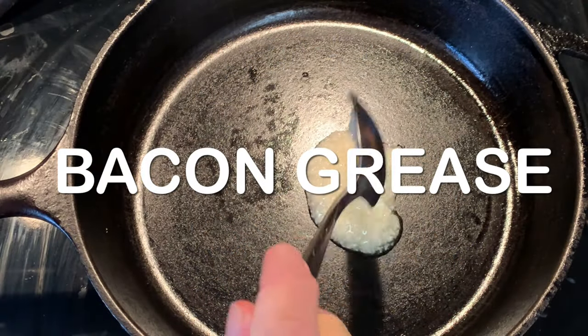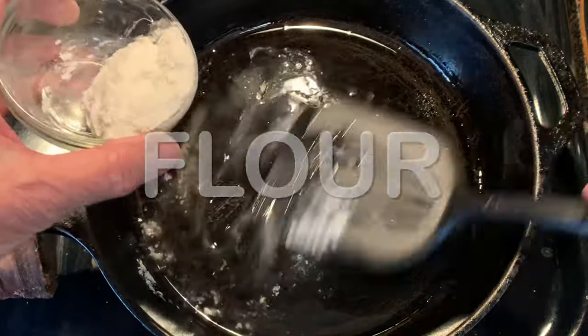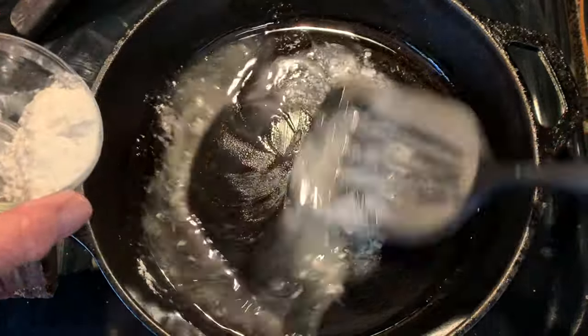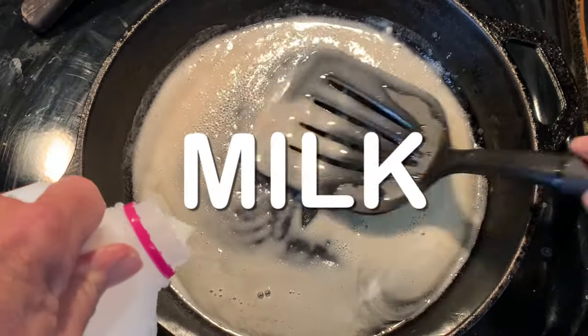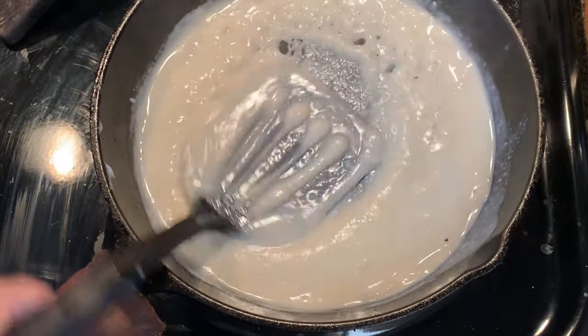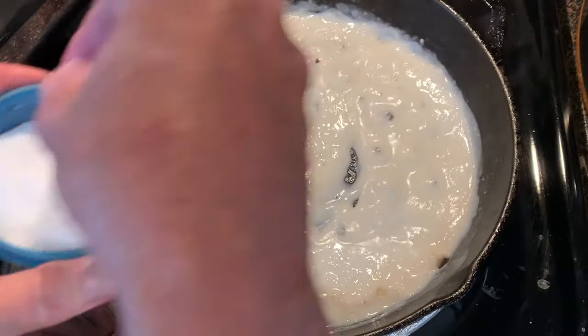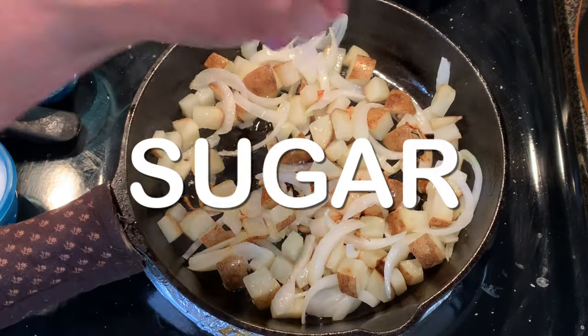In the meantime, let's make some gravy. Start with bacon grease. When that melts, start adding flour a little bit at a time while constantly stirring. You want to get all those lumps out and cook out that flour taste. Then when it's smooth, start adding your milk a little at a time while stirring. Bring it to a slow boil, season with salt and pepper, and let it set.